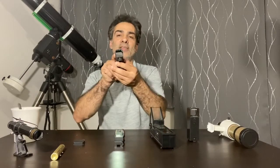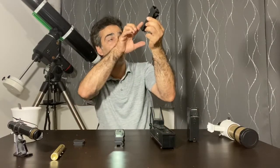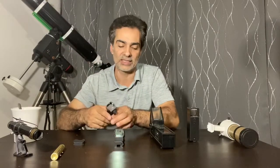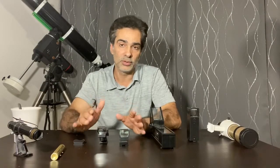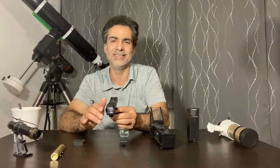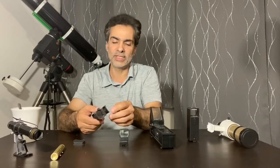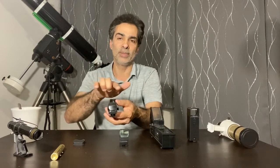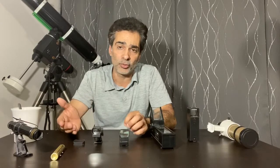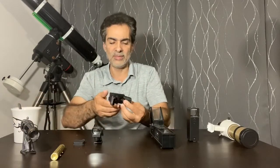Red dot finders just put a dot on a window. When you're looking through your telescope, you put the dot on the object you want and it superimposes that onto the sky so you know exactly where you're pointing. You still have to align the finder with your main scope. Cheap ones start around $20 — some are okay, some are great. They have buttons to adjust the dot position up, down, left, and right. The $20 ones are better than the 5x24 or 6x30, but still not great.